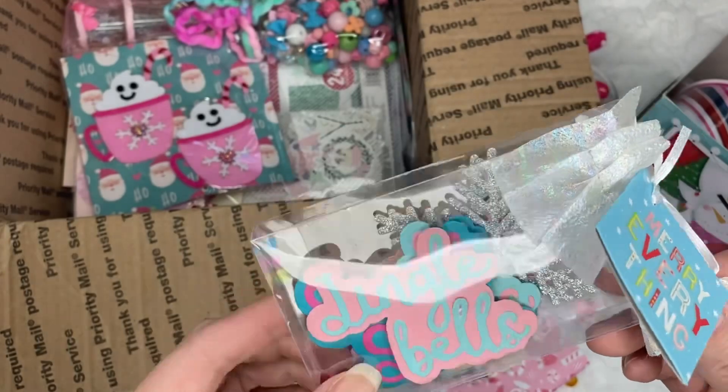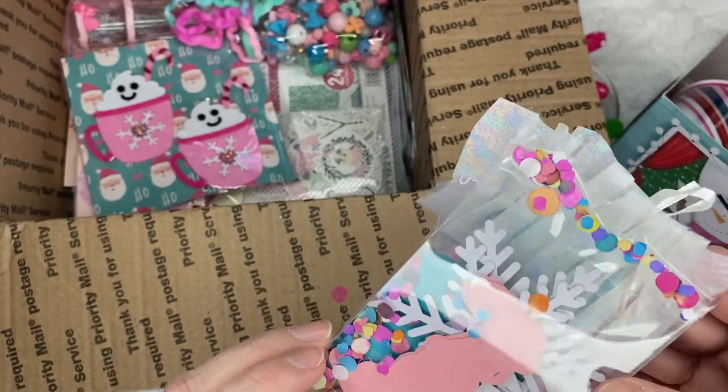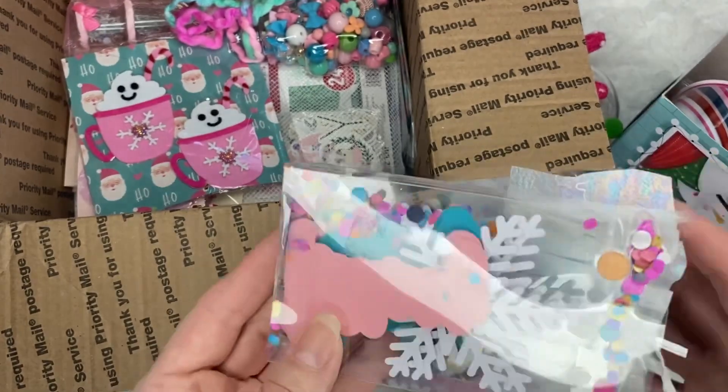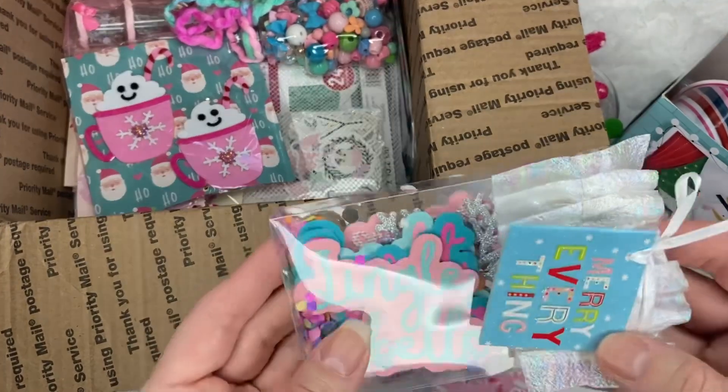I also sent her some die cuts. Thank you so much — I love the way she put that in there. She put some confetti in it also. Thank you, Liana.